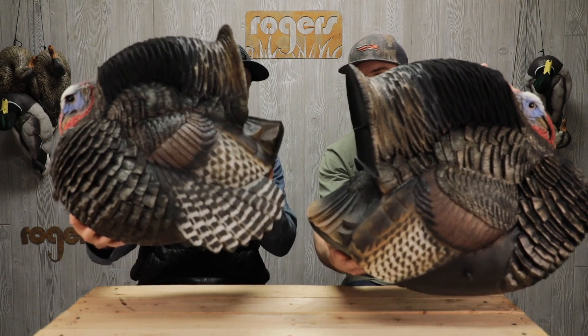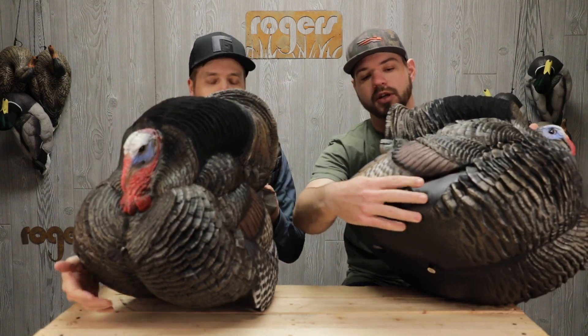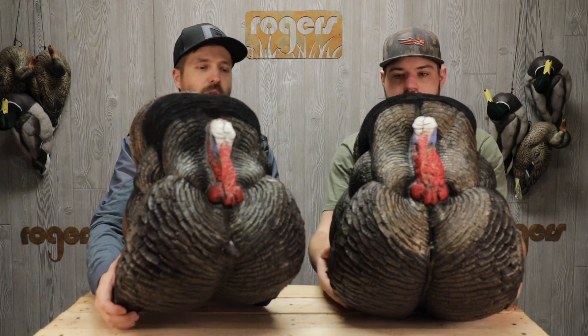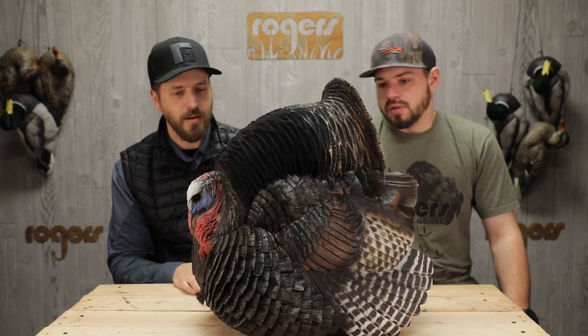This one has the wings, and that one has a spot for wings on it. Normally we would put a real tail fan on this, but just for the sake of being able to see the size and get the whole thing in the camera frame. Made in the USA, hand-painted, airbrushed.